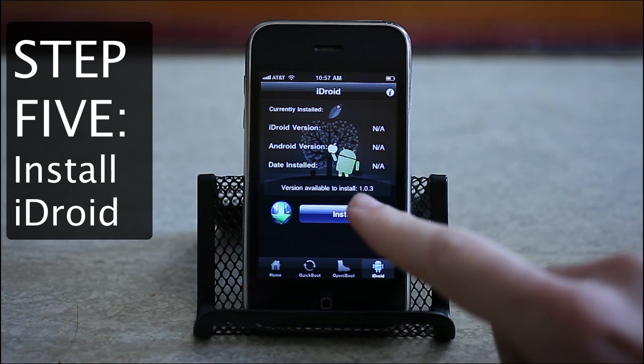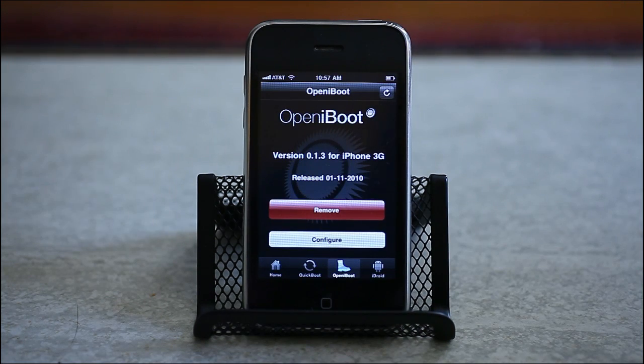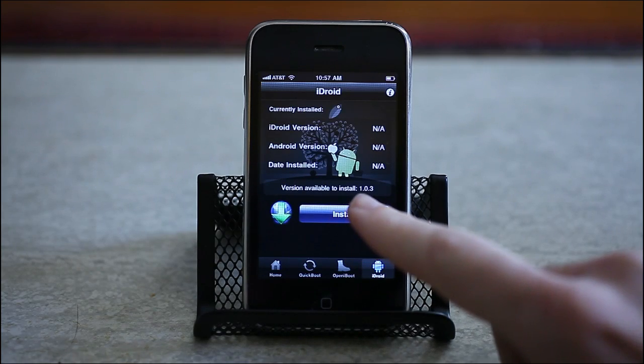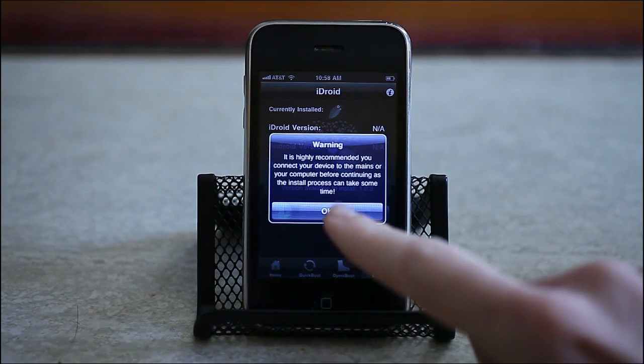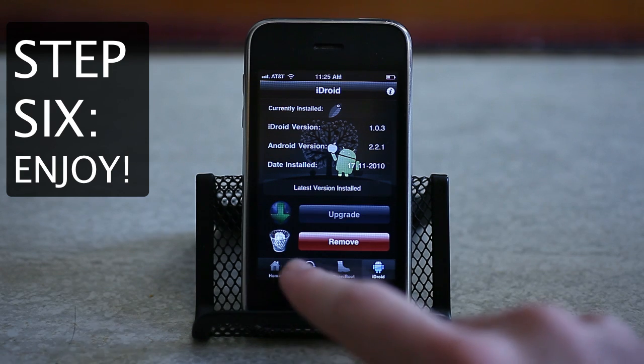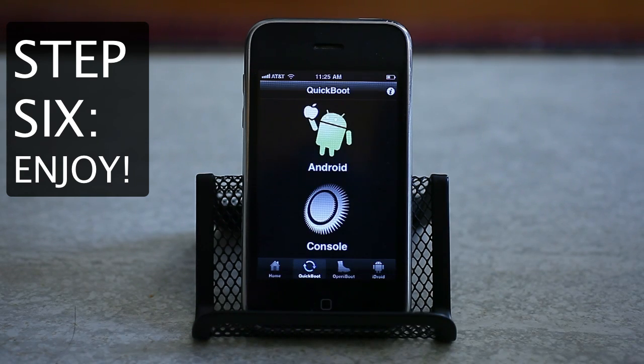Step 5: install iDroid. Once Open iBoot is installed, tap the iDroid button, tap Install, OK, and then wait. iDroid, which is essentially the Android OS customized for your iPhone, will download and install. This will take a while so be patient, and if your battery is low, you may want to plug in your phone before you start. Now you've officially installed Android on your iPhone.